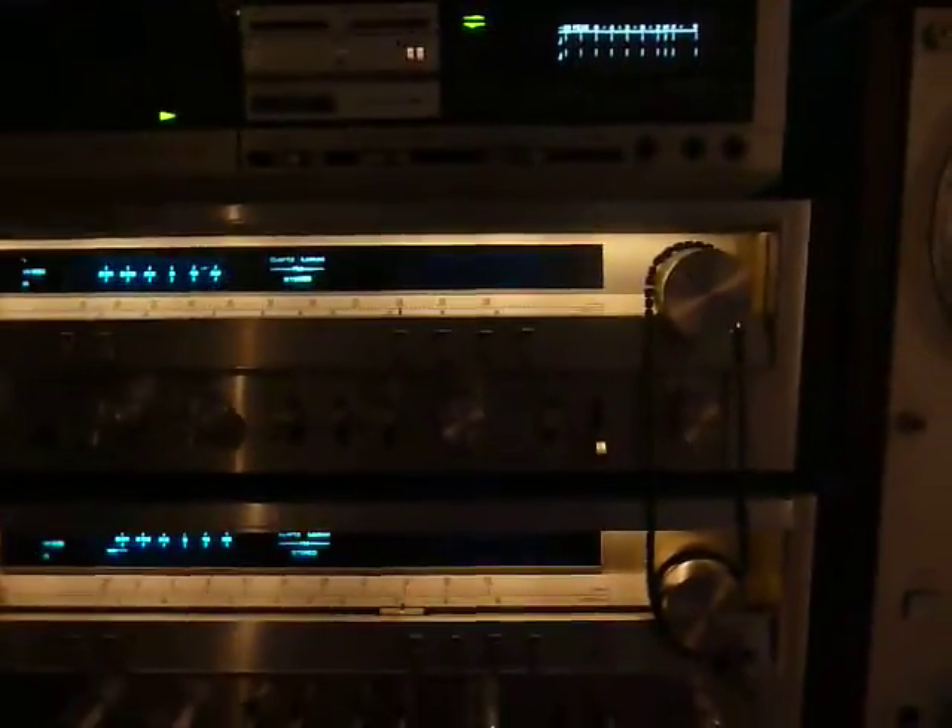These are my two main solid state receivers — Pioneer series. This is a Pioneer SX3800 and an SX3700.